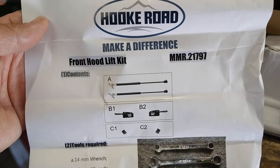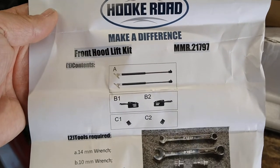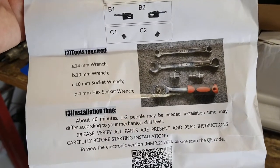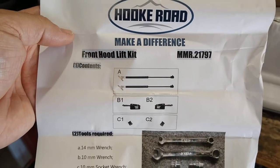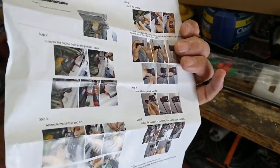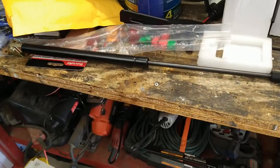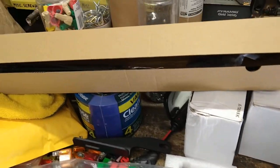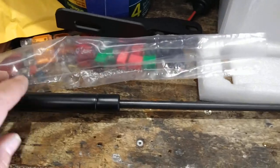I just ordered this hood lift strut kit for my Jeep JK. I want to get the prop rod off and put some struts on there like any modern vehicle should have under the hood. We'll go through this together and figure out how to put them on.